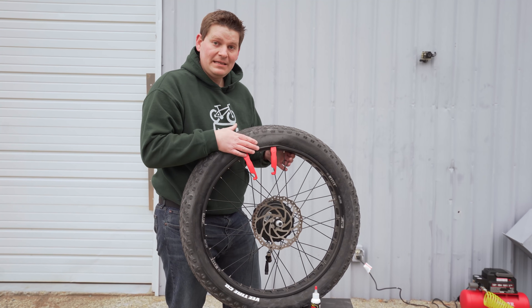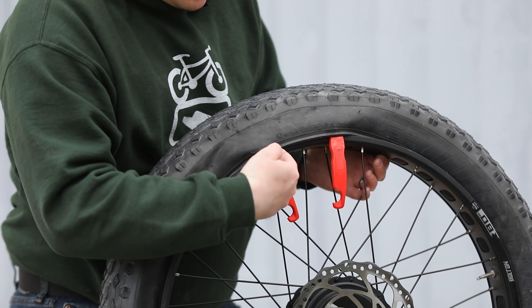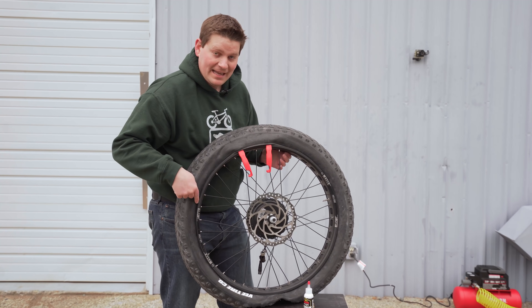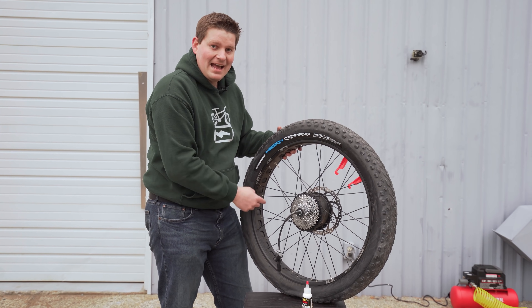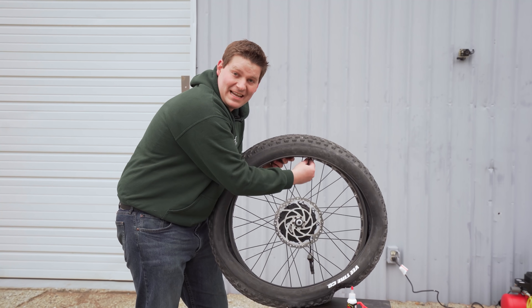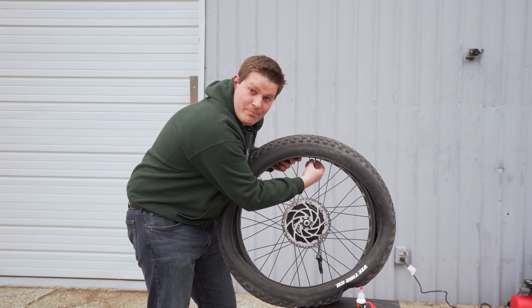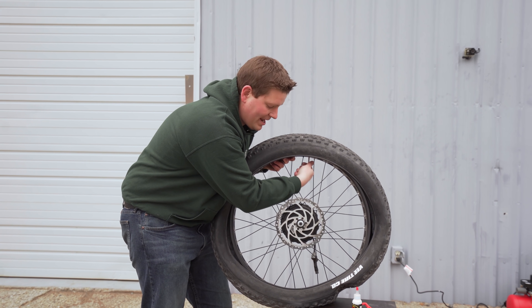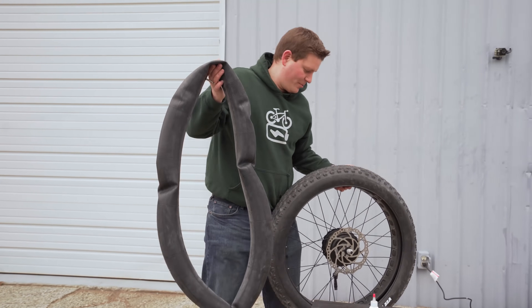Once you've got the bead loose, you may need a couple of tire irons — I would highly recommend it. Go ahead and pop the bead completely off and outside the edge on one side of the rim, remembering that we're leaving the bead on the opposite side intact. The presta valve has a small nut that holds the valve tight against the rim; you'll need to remove that, and then you can go ahead and pull the tube all the way out. Set it aside — we don't need it anymore.